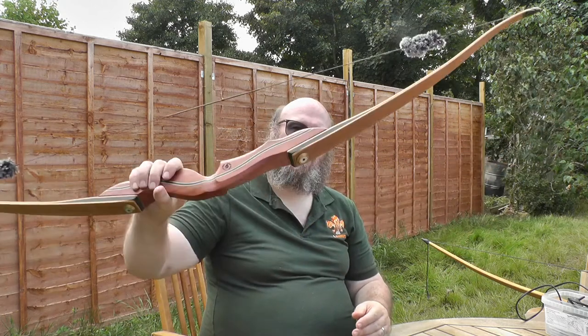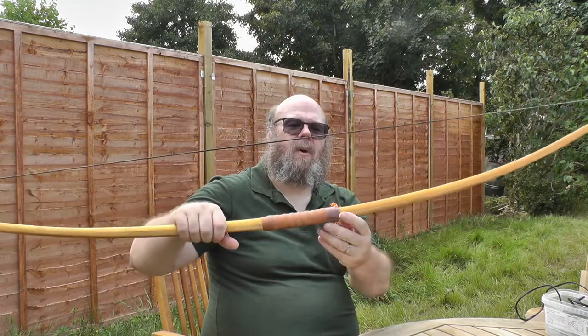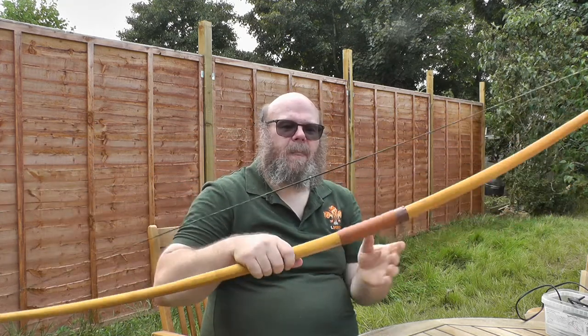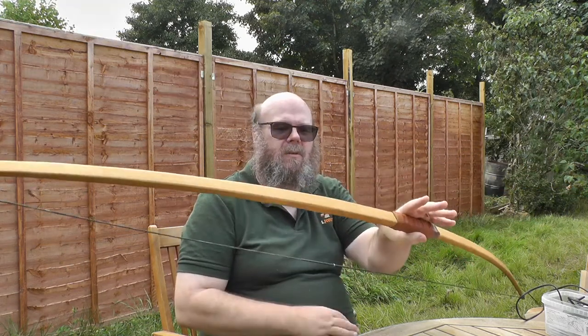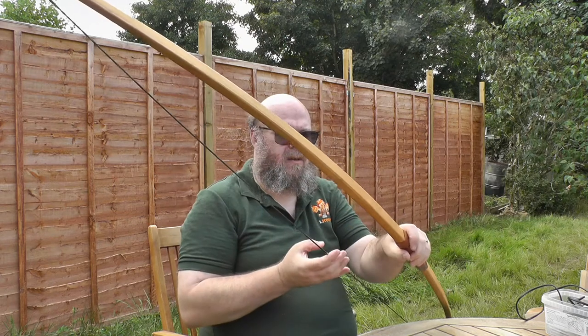This is called a takedown bow because it can be bolted and pulled apart, and this is the longbow. But it works in the same way — you have a handle, and when you pull the string, the limbs bend and store elastic energy. When you release the string with an arrow in it, all of that elastic energy, as the limbs come springing back into shape, is transmitted to the arrow. The arrow takes that on board as kinetic energy — kinetic energy means moving energy, or energy of moving objects. So the arrow moves because the elastic energy has been transferred to it, giving it kinetic energy that moves it off towards the target.